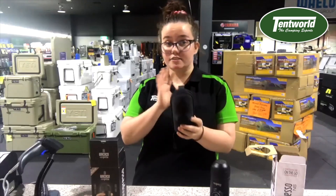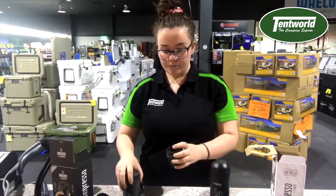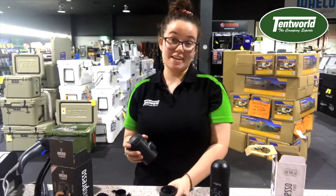This one has a hard case so it's not going to get any damage while you're traveling and also no dust. It does come with the same brush and it also comes with a scoop so you can scoop your coffee in and you're going to get it the same every time.